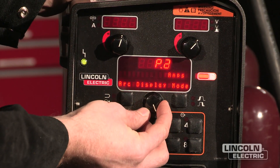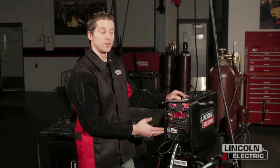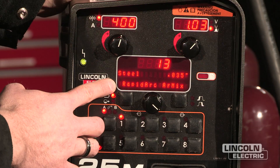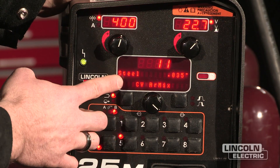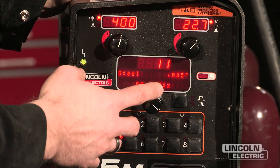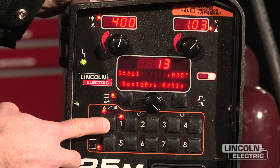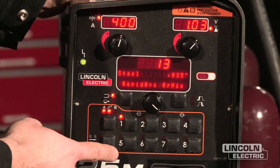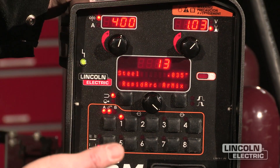I'm going to exit back out of user preferences and save two different processes on the user memory so that I can switch between those two. Memory 1 is going to be one of my processes — this is the rapid arc procedure I set up — and memory number 5 is going to be my B procedure, which is a CV argon mix .035 process. These are similar settings but different modes. By setting the gun selection to in between gun A and B, with this light flashing, pulling the trigger changes the process in the middle of welding. Once I pull the trigger it will change from A to B, back to A, and back to B as many times as I need.